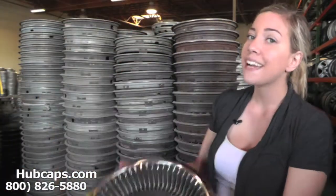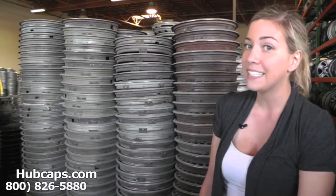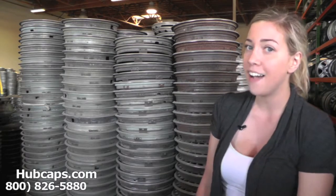You would expect nothing less from us here at Hubcaps.com. We take pride in the quality of hubcaps we send out to you. Please be sure to stay tuned for a short video tour of what takes place when you place your order with us here at Hubcaps.com.